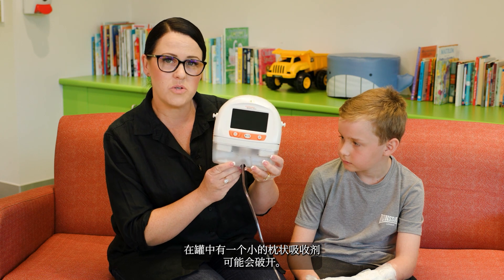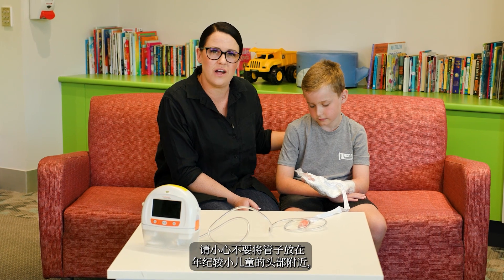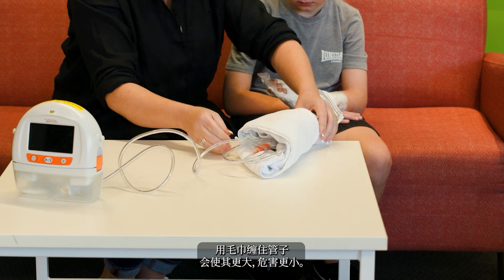There's a small absorbent pillow in the canister which may pop open — this is nothing to worry about. The machine prefers to be kept upright. Be careful not to place the tube near a small child's head as this could be a suffocation risk. Wrapping the tubing in a towel will make it fatter and less hazardous.